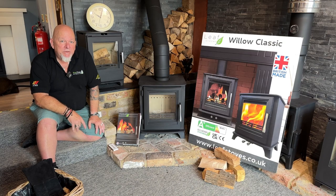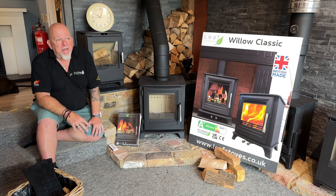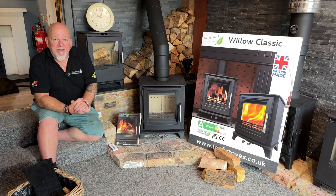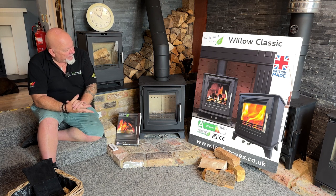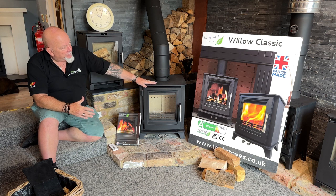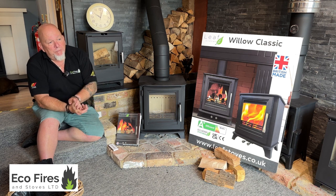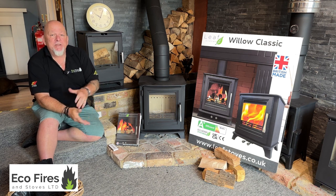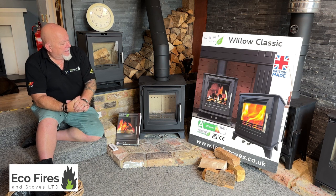Hi, I'm Pete from Eco Fires and Stoves. It's summer at the moment, which gives me a really good opportunity to start testing stoves like we normally do throughout these months — it gives us time to get a real good idea of new products. I'm going to be doing a couple of stoves, the first being the Leaf Stoves Willow Classic. We've been trying to find a well-priced stove that's got some quality about it, so we've asked around our friends within the industry and had a bit of discussion going on, so we thought we'd get one in and test it out properly.